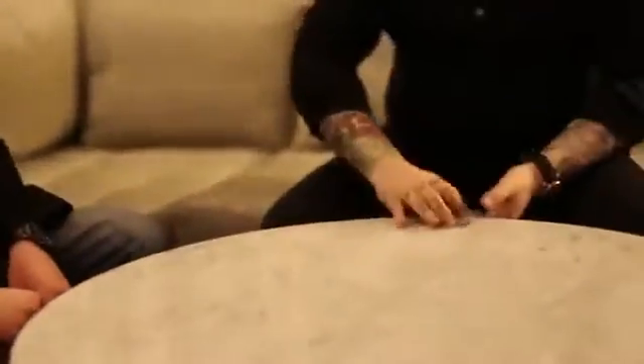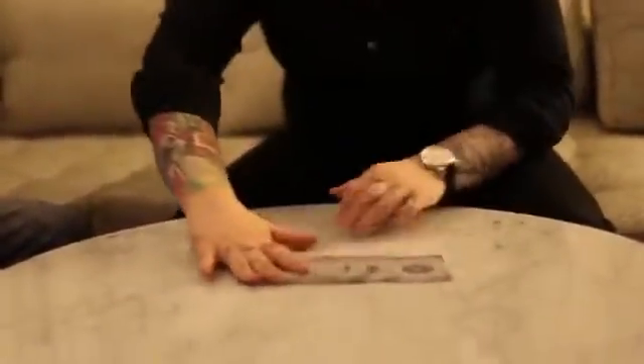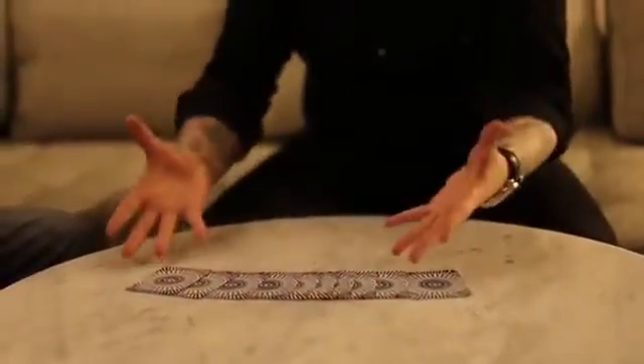Equally, keep everything as test conditions as it can be. I'm going to leave them in the exact order that you put them in. So you can see I will not change the positions of even one card.